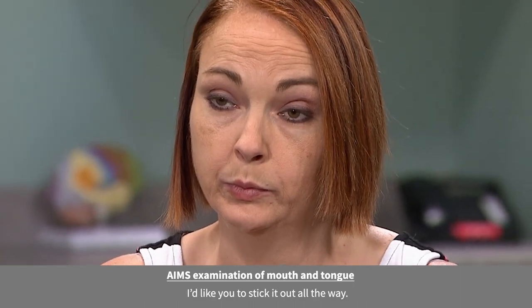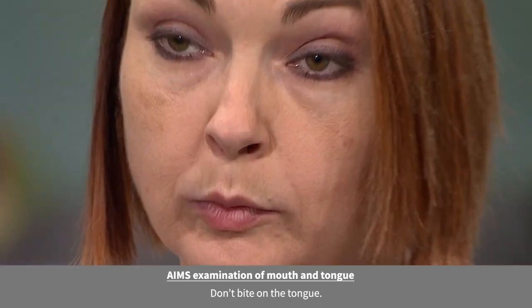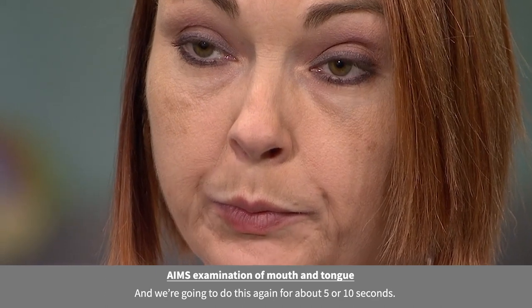In a moment, I'm going to ask you to stick out your tongue. I'd like you to stick it out all the way. Keep your mouth open. Don't bite on the tongue. And we're going to do this again for about five or ten seconds.